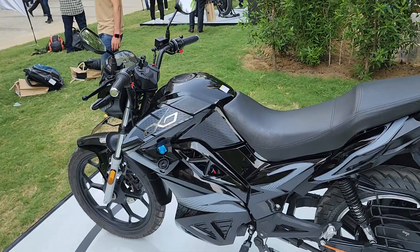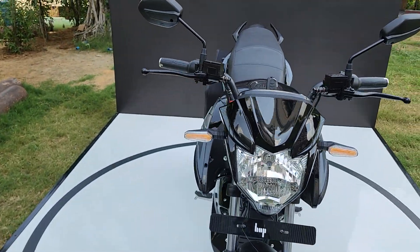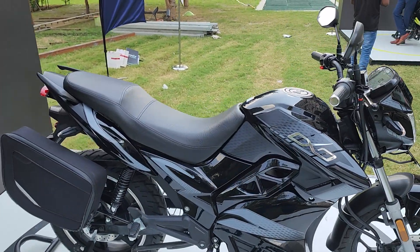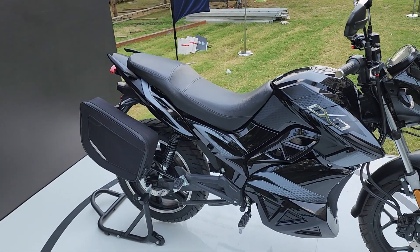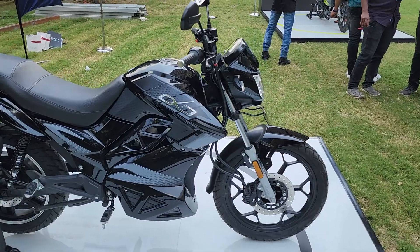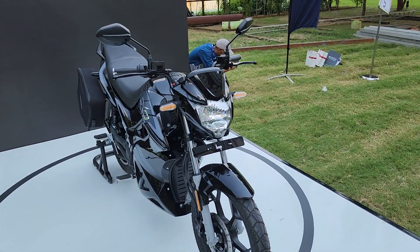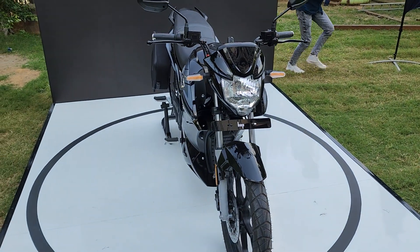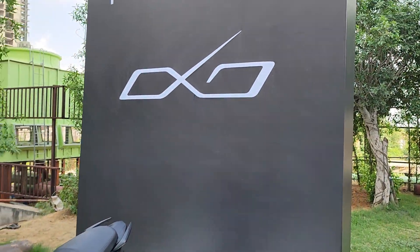There is also a mobile app that comes only with the Oxo X — you won't be able to use the mobile app with the base Oxo. The Oxo comes in red and blue colors, while the Oxo X comes in green and gray. Pricing: the Oxo is priced at ₹1,24,999, and the Oxo X costs ₹15,000 more at ₹1,39,999 — both prices are pre-subsidy.